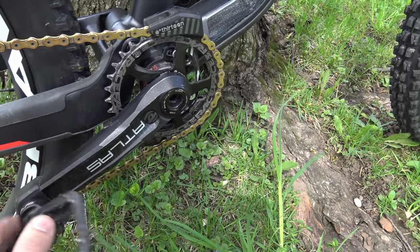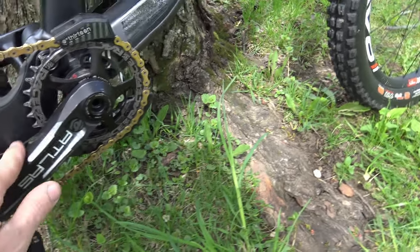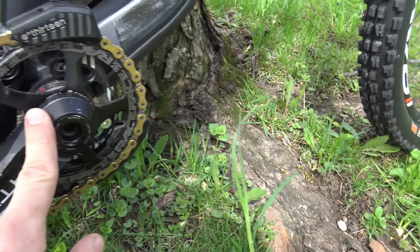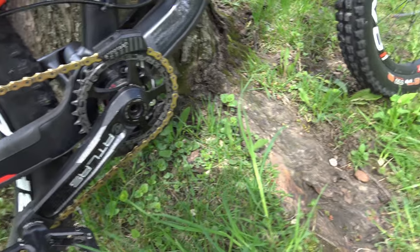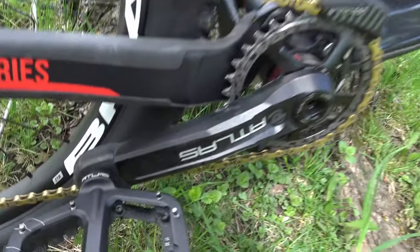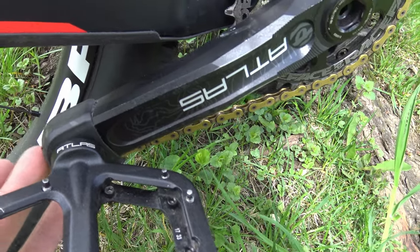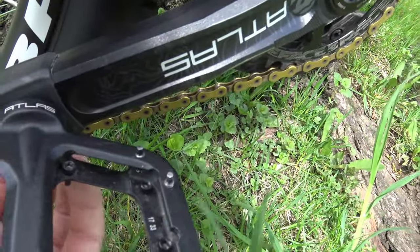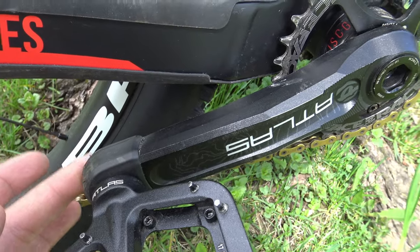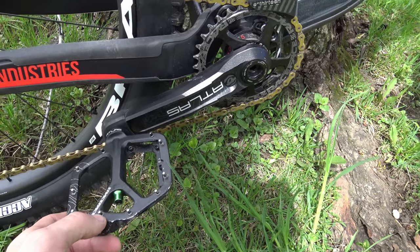For the cranks, I went with Atlas cranks at 170mm — very strong. I crashed them into a tree last fall and they're fine. Chain guide and bottom bracket are stock and I don't really care about those parts. I also put Atlas pedals on and added plastic protection on the crank arms. You can buy that wrap on Jensen USA — it'll protect your crank and save you a couple hundred bucks.